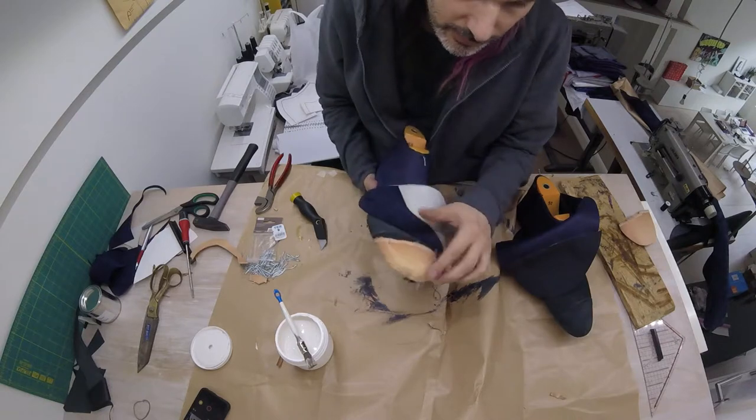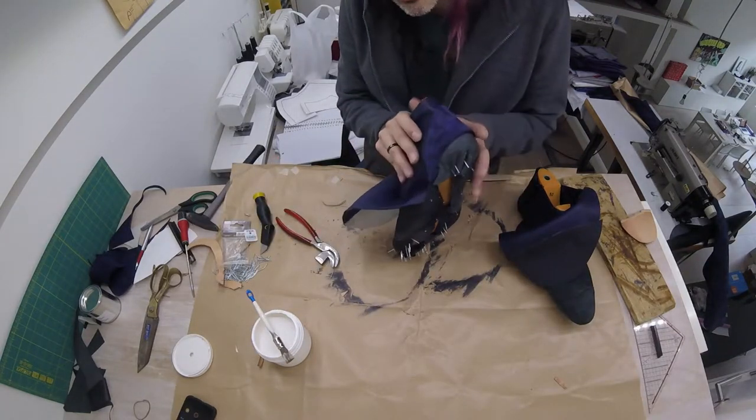The toe cap is in place and it's trimmed back to that edge. With our toe cap in place, we're going to be putting in the heel support.